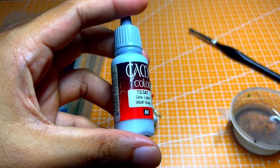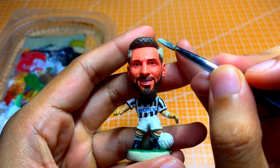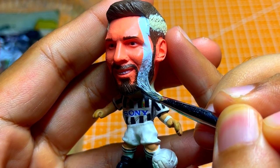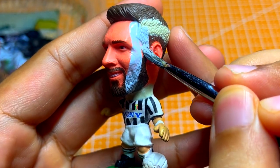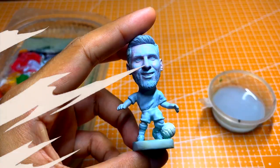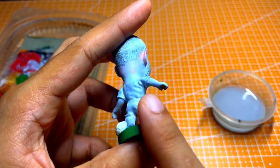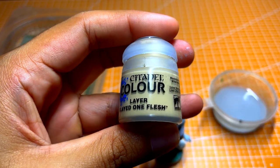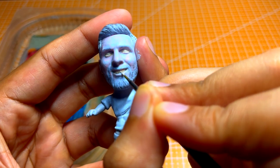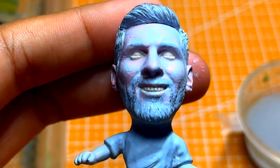I'm using this grey to prime the figure. I highly recommend that you use a wet palette when painting and try to thin down your paint so that it doesn't look too thick or clumpy when applying. I try to use one or two strokes when painting an area, and do let the layer dry before applying the next layer. After two coats of primer, we can start painting the eye details. I'm using this bone color to paint the whites of the eyes as well as the teeth — it creates a more natural look rather than painting it white.